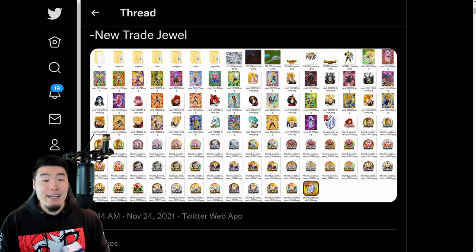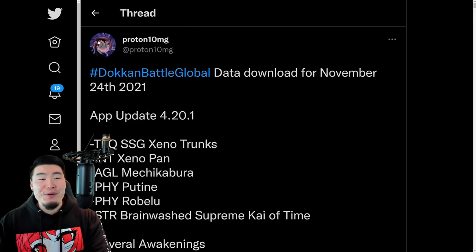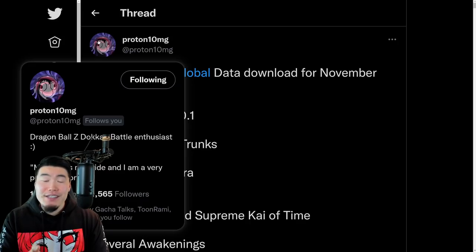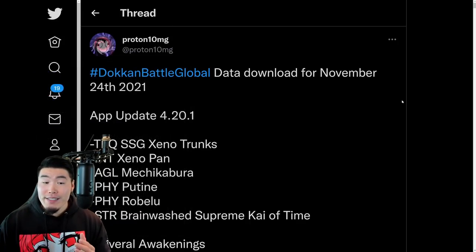I also have to do a shout out to my boy Proton10MG on Twitter for posting all the assets to this data download. If you guys aren't already following him, then definitely go ahead and do so.